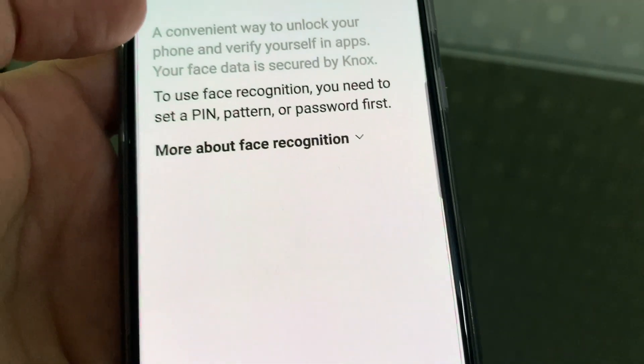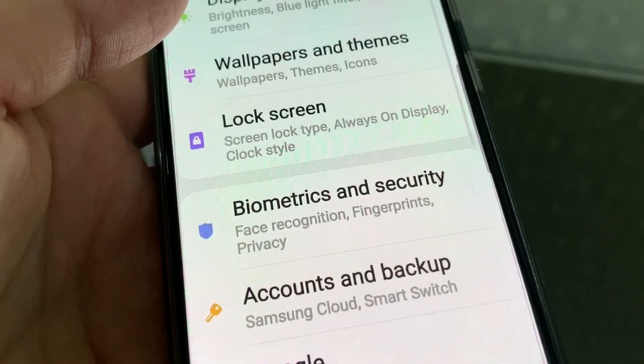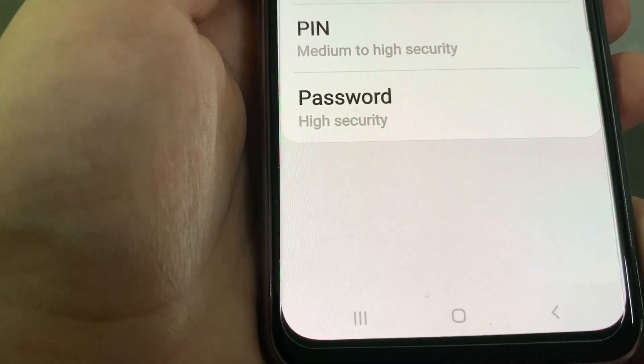If you take care of the phone for more than 2-3 years, it will serve you well. You can also get face unlock and an in-display fingerprint sensor. Let's set up the fingerprint unlock now.